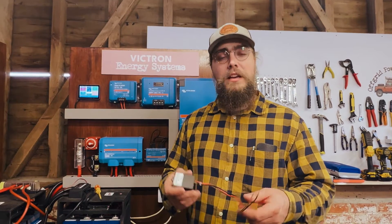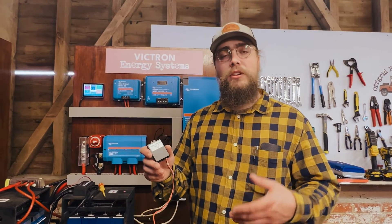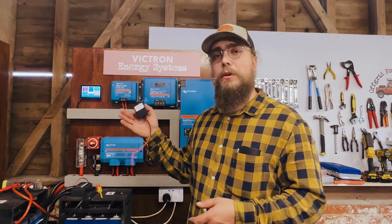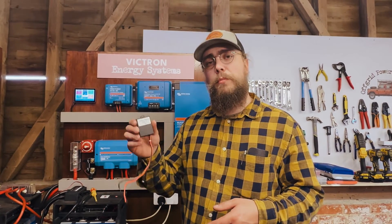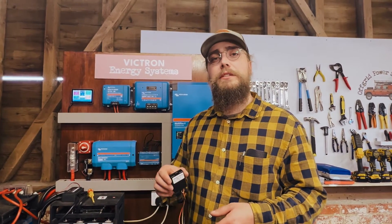It's very easy to install — anybody could do it. In this video I'm going to take you through exactly how you install it. I've installed two of these today; we install them every week, they're a very popular product, so I'm going to show you how it's done.